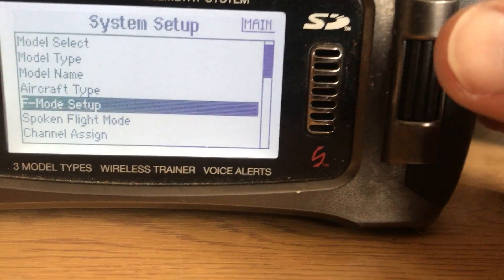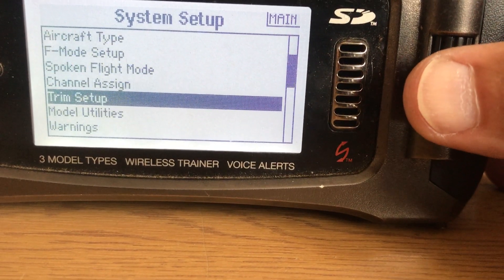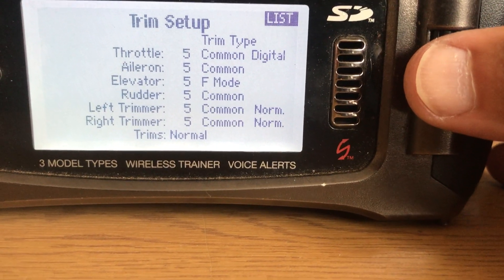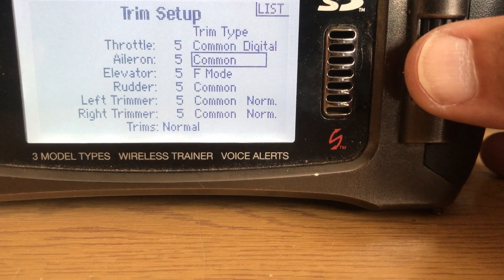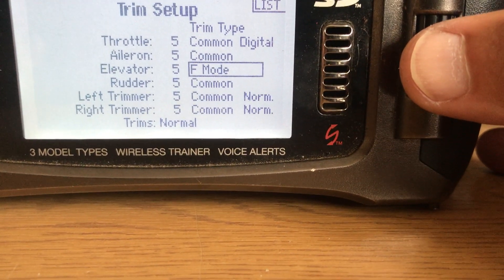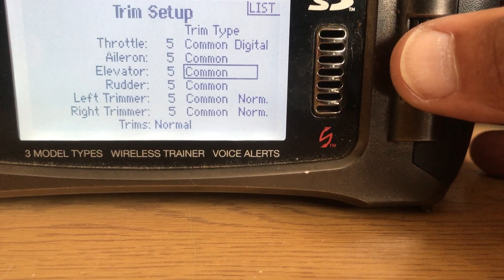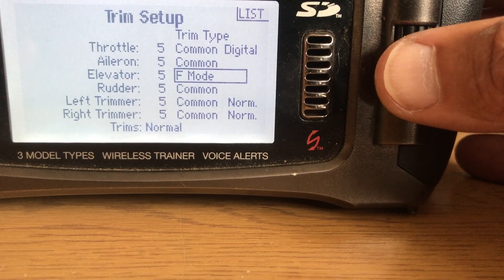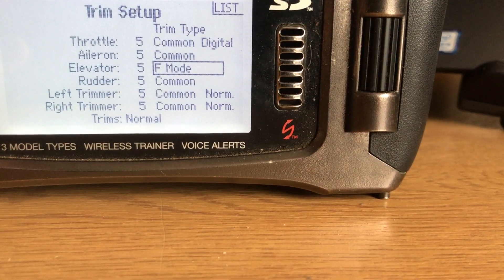Back out of there and then go down to Trim Setup. In Trim Setup, by default all of these will be set for throttle, aileron, elevator — all common. But you can see that the elevator is selected to flight mode. I can change that back to common by clicking on it. What you want to do is change elevator from common to flight mode, and then everything is done.